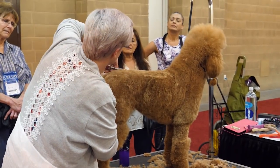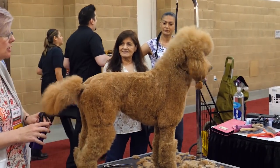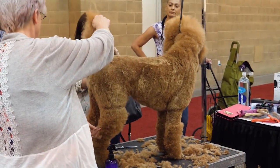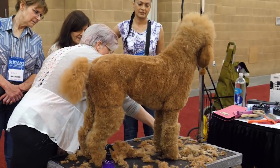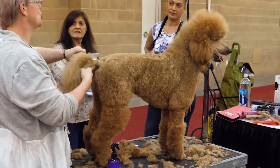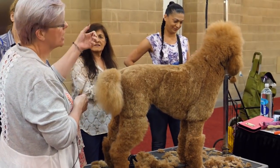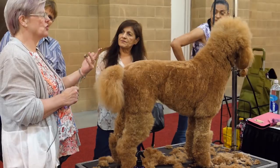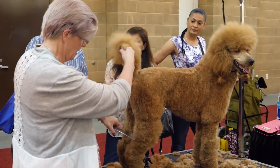After I neaten up my topline, what I'm going to do is just block her in first — I'm not going to fully scissor everything and bring it together. For left-handed scissors, these are made by Kenshi and they're called Love — a really nice shear. I'm a lefty but have always used right-handed shears, so you're not going to be able to switch over easily. I grind my shears and have to have them sharpened probably once every two to three months because I'm so mean to them.